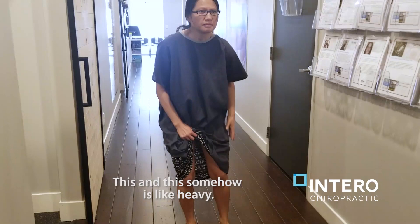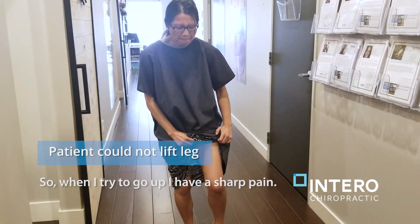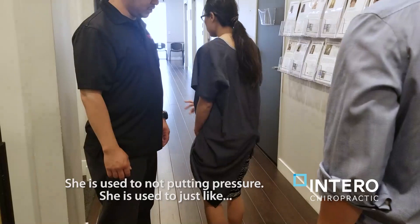This one is so hot, it's like heavy. I can't go. See, I'm not trying to go up — that's as much as I can. This is how far I can go. It's just used to having and not putting pressure, so it's not a chance to really try.